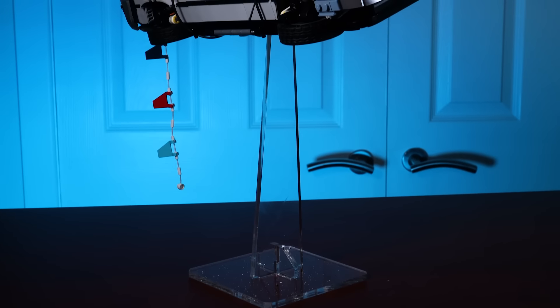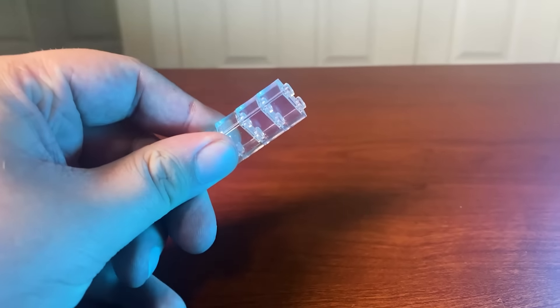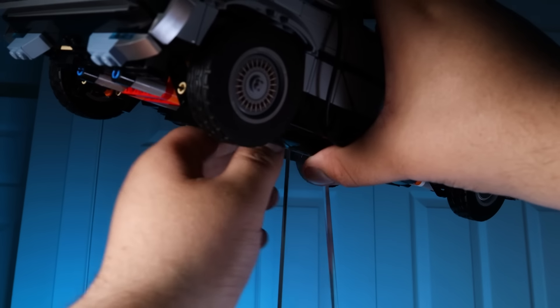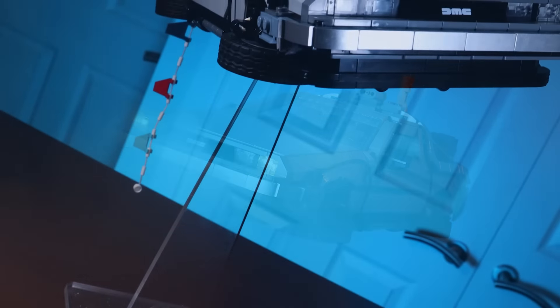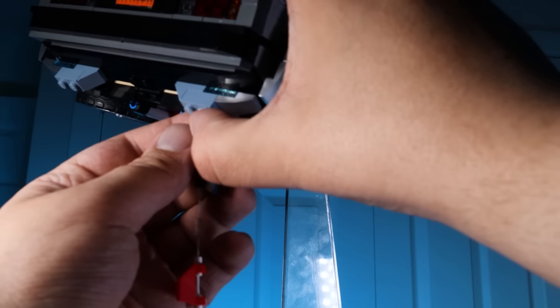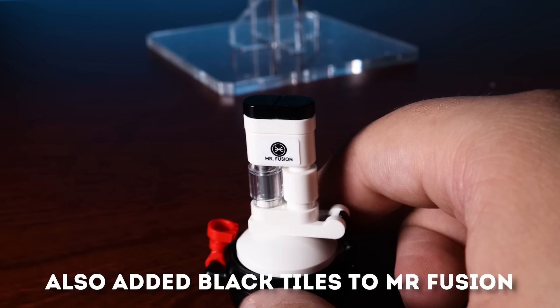Something I think is necessary if you're displaying the Back to the Future 2 version is some form of display stand. These 1x2 trans-clear bricks just don't cut it. Putting it up on a display stand — especially one that's angled — looks very nice. By taking the red bar off the wheels, you can put the car at a really nice angle without worrying about it falling off. Be careful where you're putting your Lego sets, as if it falls from this height you're looking at a big repair, but trust me it looks way cooler. To complement this look, I'm going to add the little flag tassels you see at the end of Back to the Future 2 right before the car gets struck by lightning. Lego did a good job representing the car.